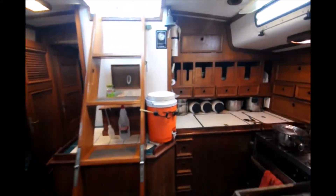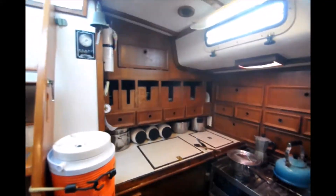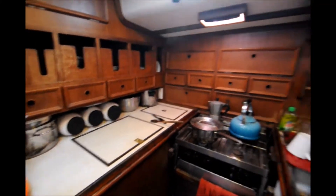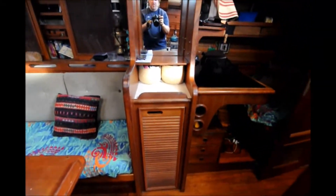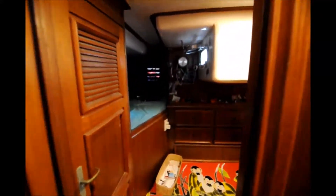Moving further aft to the galley off the port. Again, lots of drawers, lots of stowage, fridge to the port of the stove, the sink, mirror, another stowage area, a nice comfortable nav station,